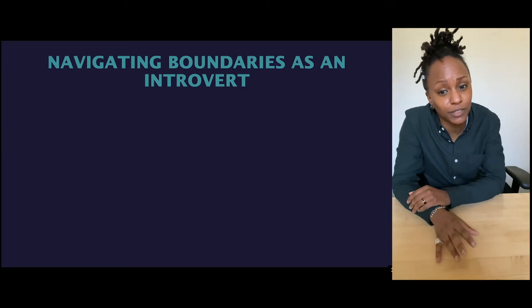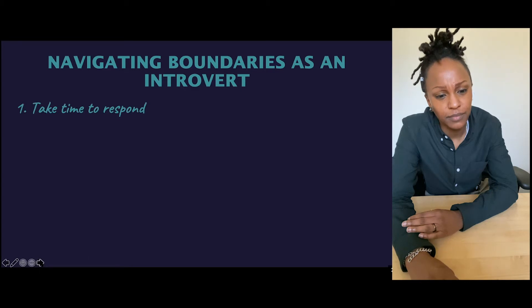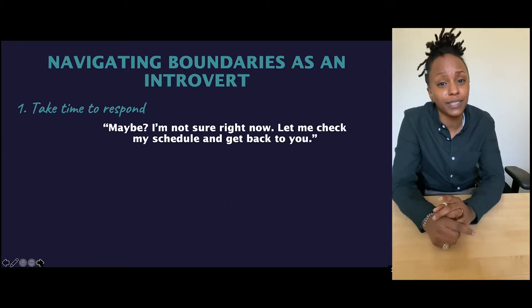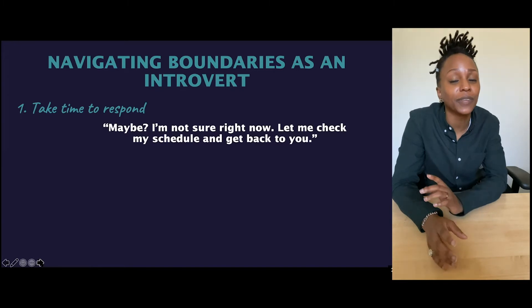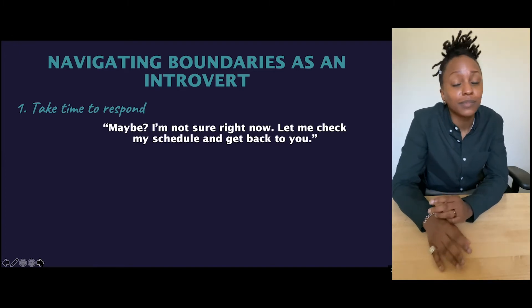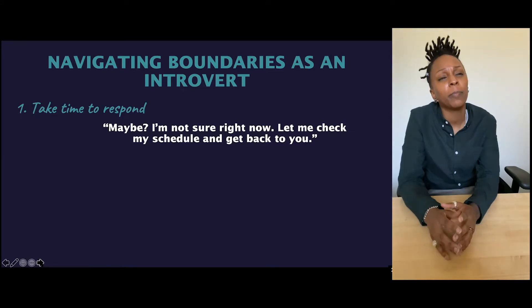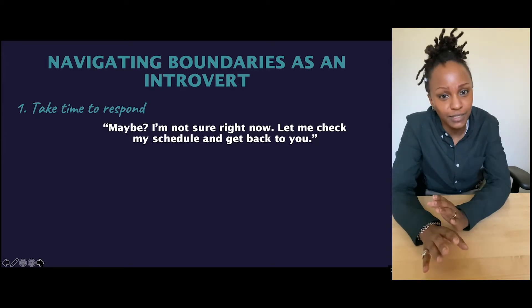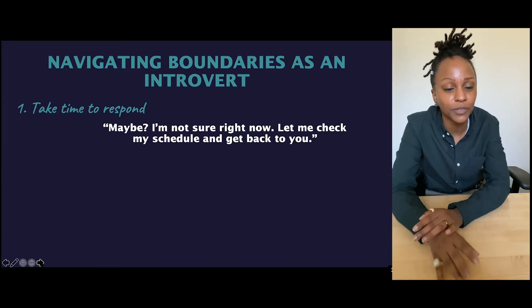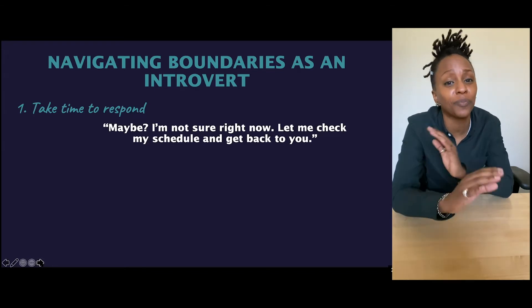For all my other introverts out there, get your screenshot key ready because I'm about to help you out. How to navigate setting your boundaries as an introvert. Number one: take time to respond. When someone sends you an email with a request, take a minute to think about it before you immediately say yes. One of my go-to phrases is something like: 'I'm not sure right now — I'll check the schedule and get back to you by tomorrow.' They know they've been listened to, and it's totally fine to give a delayed and informed response.